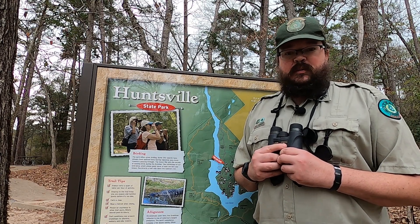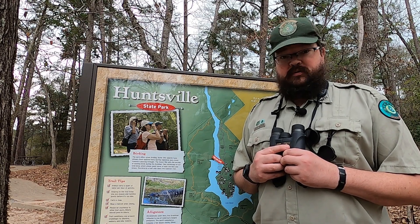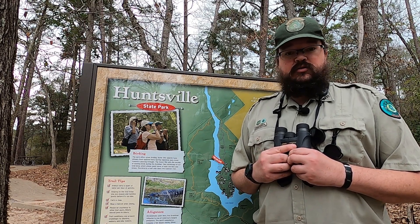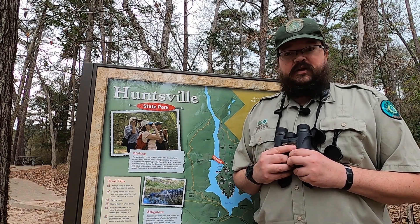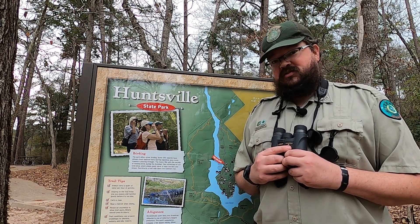Hello everybody, Ranger John Heron here from Huntsville State Park. Today I want to help you out with some starter tips to birding. This is a great outdoor recreation activity you can do not only here in Huntsville but in many of our parks, because with many of our different ecosystems and wildlife you can find birds of different varieties throughout our park system.